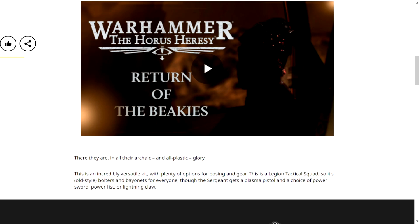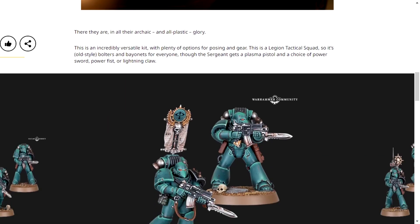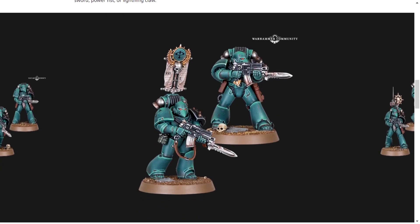I also hope they bring back the Betrayal of Kalf box set for the Horus Heresy, because that was really good. Apparently you got a bunch of Cataphractii Terminators, and I love Cataphractii Terminators — saying it is a pain, but that's not the point of this video.